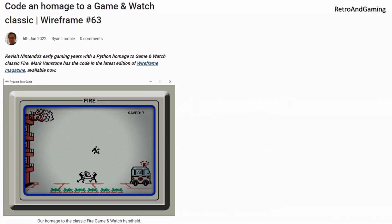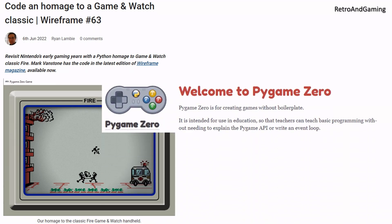Then I stumbled upon an article in Wireframe magazine issue 63, which discussed how to easily recreate the game Fire from the original Silver series of the Game & Watches. In this article, the author uses PyGames Hero, and it's surprisingly easy to get started. The game art for the Game & Watches are also available online, so it's quick and easy to make it look the part as well. The author has made both the code and the graphics needed available on GitHub, and the link is found in the video description.